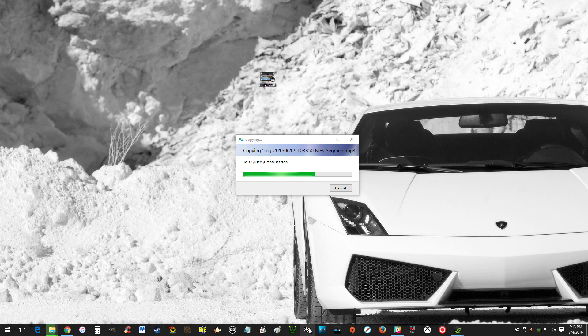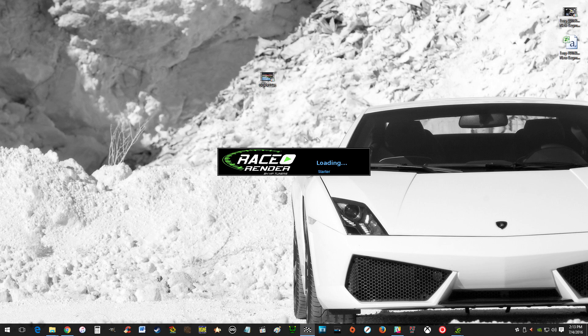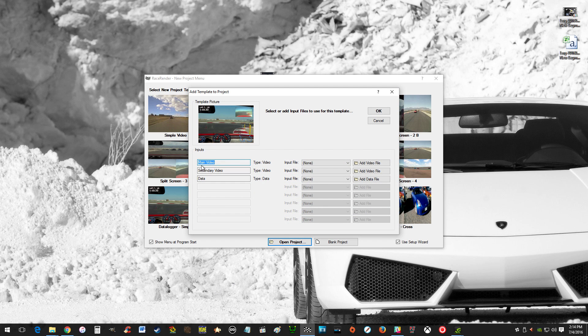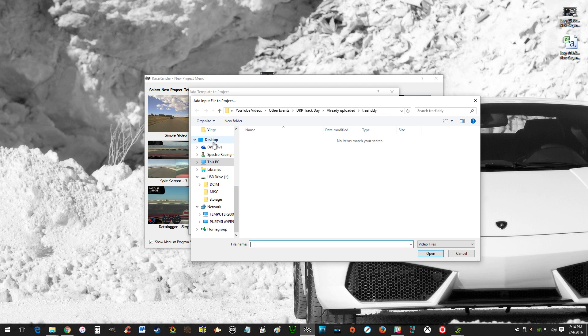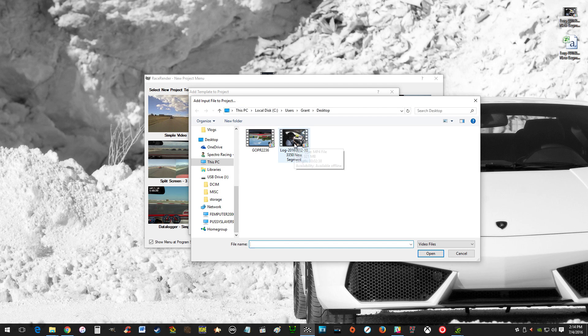Open up RaceRender. As I mentioned in my previous video, there's a free version, a medium version, and an advanced version. The advanced version is only $10 more than the medium, so you might as well get it — I think it's $50. It's a great piece of software. There are a couple of presets. We're going to want 'picture in picture with a data logger.' You can also set up custom ones — I use custom ones, but that would take hours to explain. So we'll set up this project: your main video is your GoPro file on the desktop, your secondary video is the selfie view, and your data is the .csv file. Hit OK.